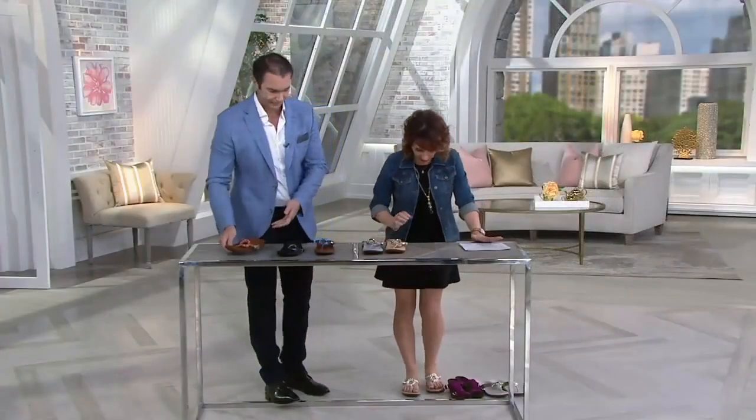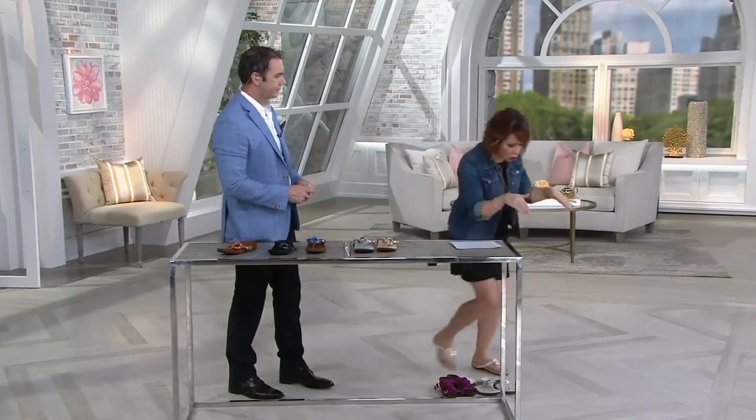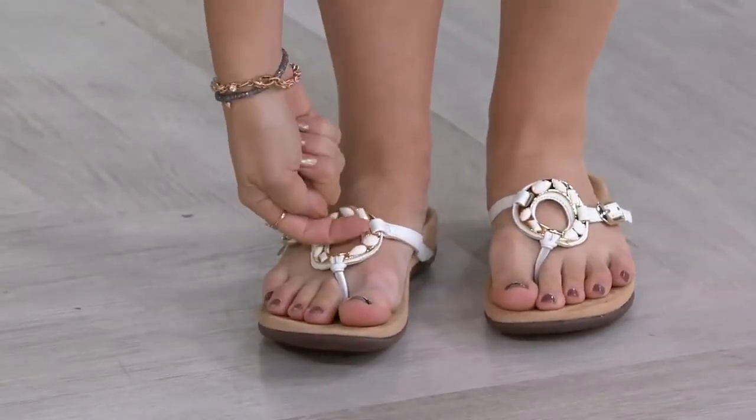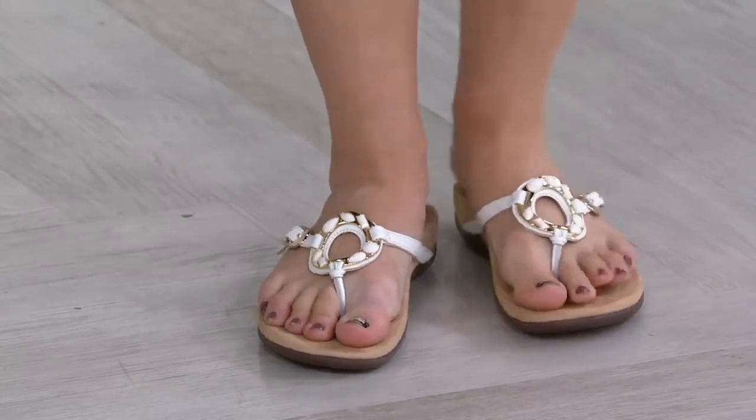They sort of behave like a flip-flop design but feel more secure than traditional flip-flops because that giant ring in the center really covers the top of your foot and almost hugs it. That ring is not flat, so there's nowhere it will cut into your skin — it's actually carved upward, so it's all nice and rounded.